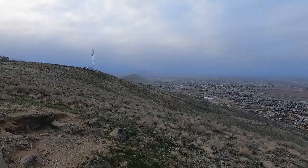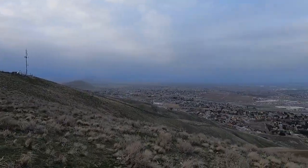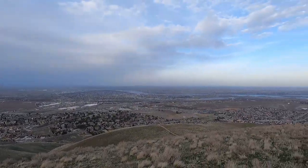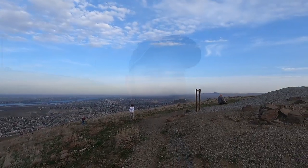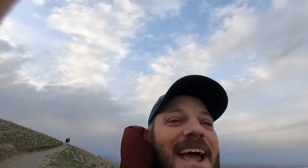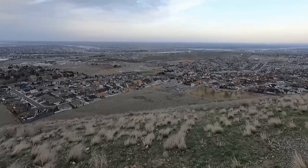Looks like there's a storm coming in over there and the wind's really picking up — you guys can probably hear that. But we get a good view of the Columbia Basin here. It doesn't look like I'm going to get a sunset that amounts to anything, so I think I'll just head back down. A lot of work for a view of some houses. Getting pretty close to being back down — you can see the parking lot down there where I'm parked. As the old saying goes, it's all downhill from here.